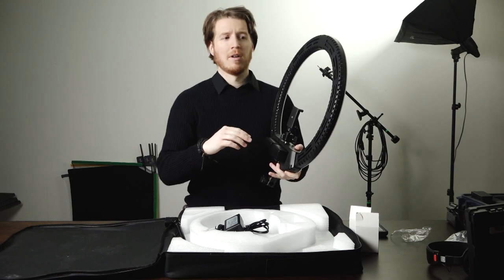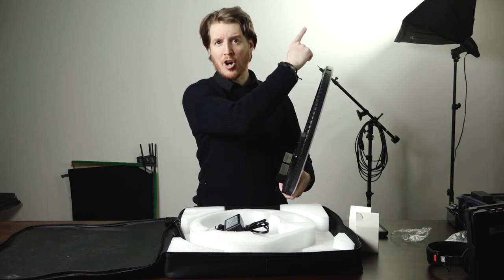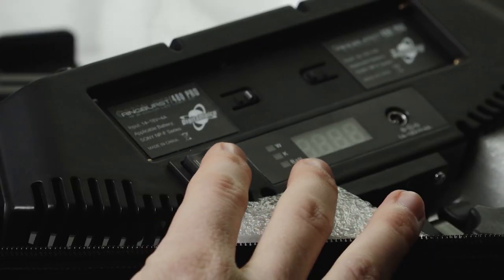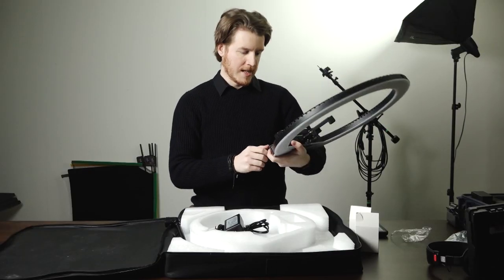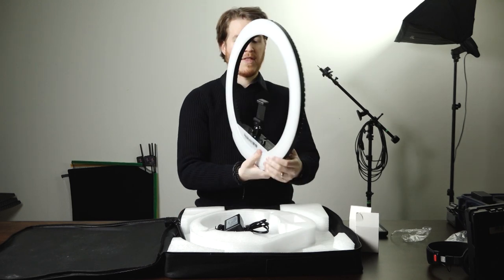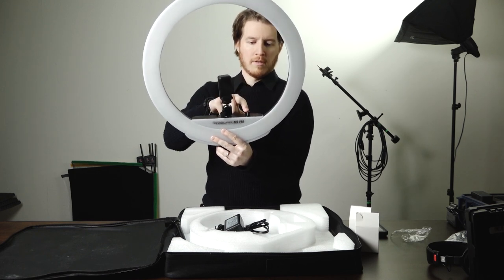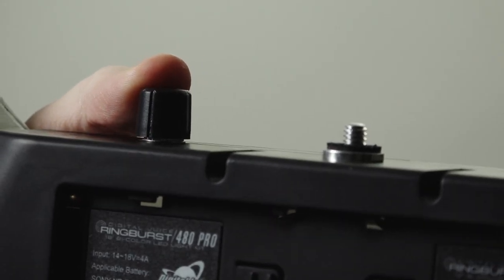By the time this video comes out, my overview video for this product will be out — I'll link that in the card up here and in the description below. There's a rocker switch here that switches between battery power and AC power. I'm not sure which side goes to which, so I'll have to plug that in and play with it. There is also a knob here — that's the one knob on this unit. I was told it adjusts not only the brightness but also the color temperature. Up and down for brightness, up and down for color temperature, and you press it to switch between the two. Nice tactile feel to it — and you can hear it's audible. Let's plug this in and fire it up.